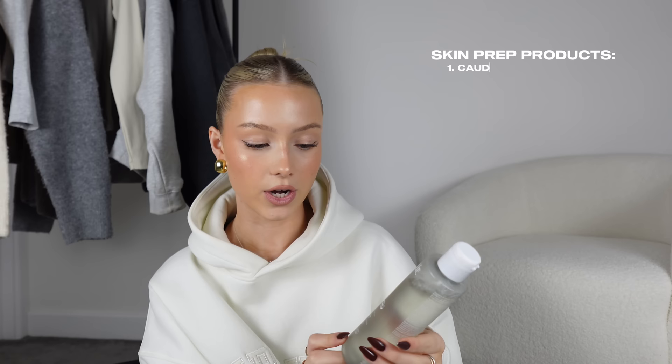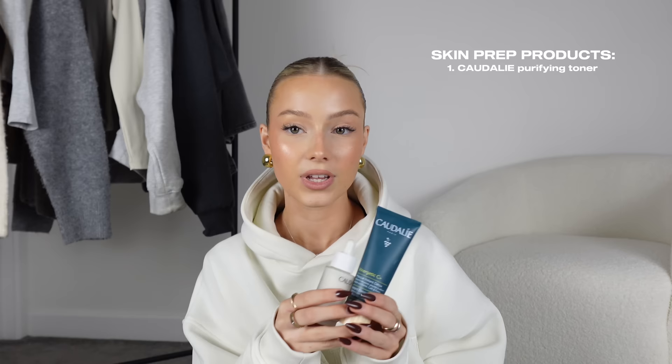Moving on to makeup bits — starting with skin prep because I've found products that give really nice glowy skin under your makeup. First is this Cordially purifying toner. Every time I use it I have to take a little sniff because it's so spa-like and incredible. It kind of feels like it tightens my skin but leaves it so soft. There are actually two other Cordially products I'd 100% add to your wish list.